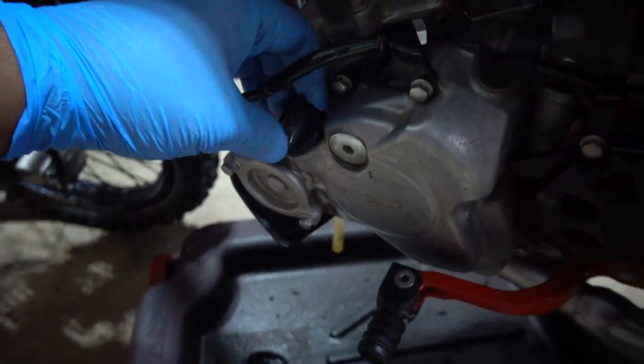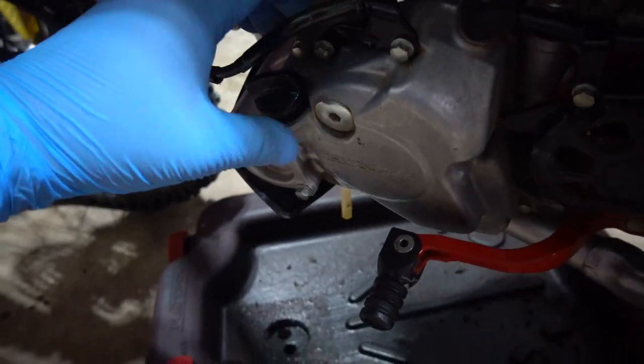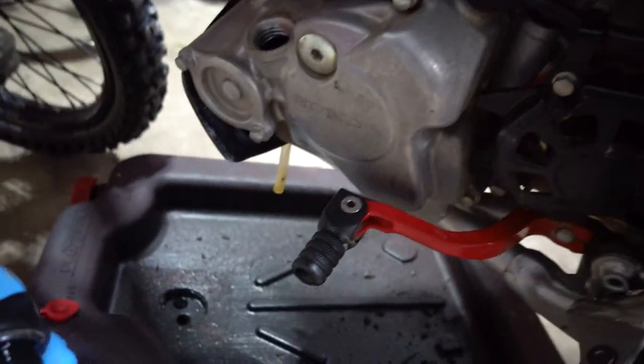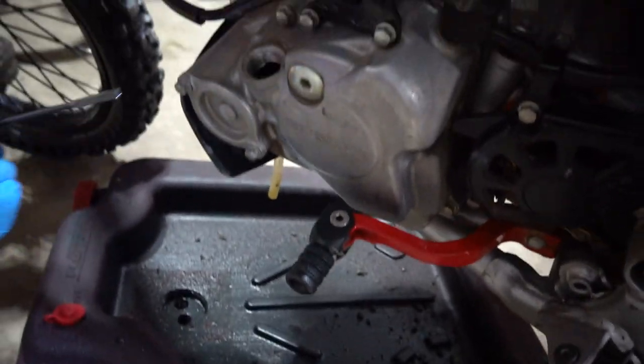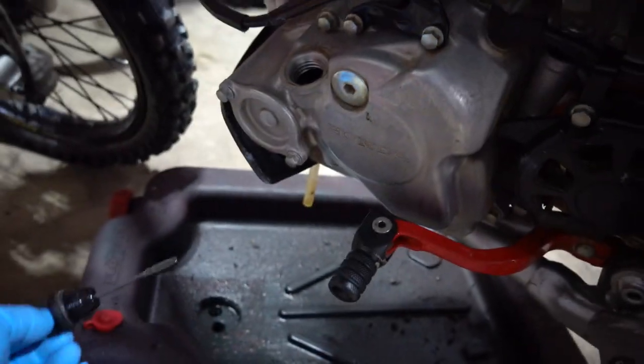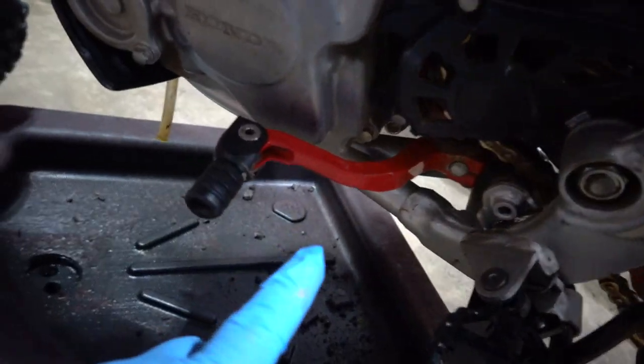First things first, you want to take the fill cap off right here. You take this off because you don't want to create a vacuum in the system — once you take it off the oil will drain freely. Take this off first and then you can start draining it.